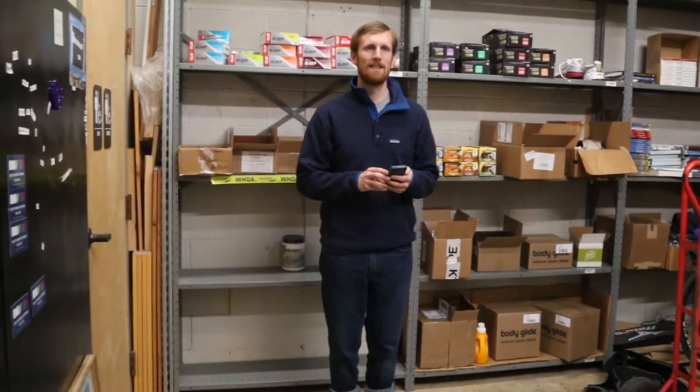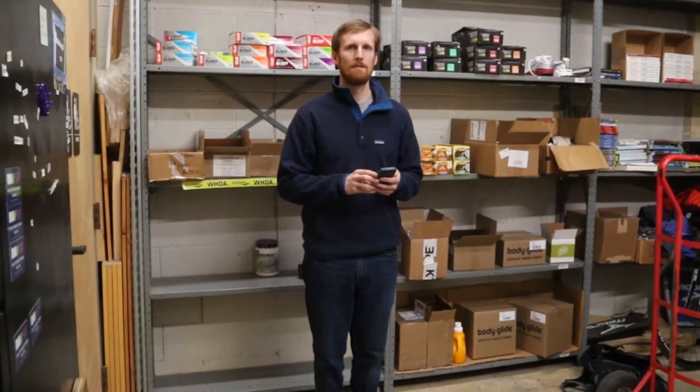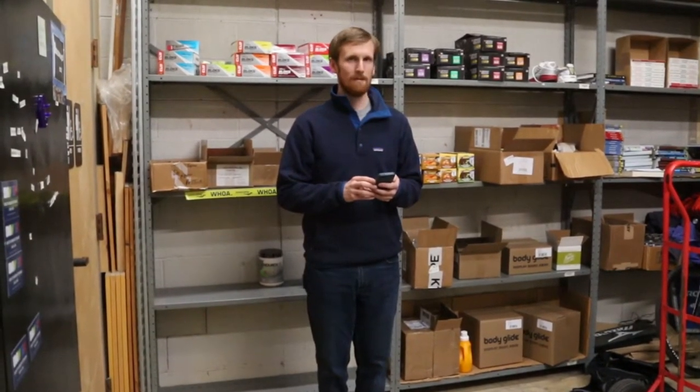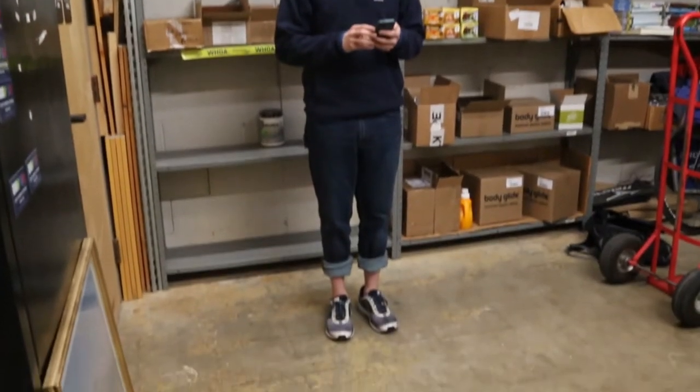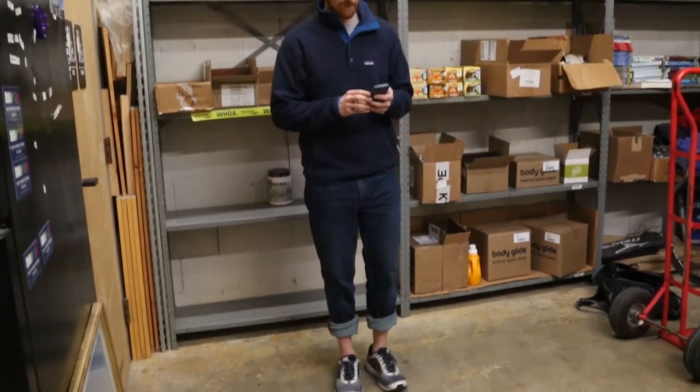We're here with Sloan, who's going to be demonstrating our Fidipides remote consultation process. Sloan has his phone connected to Fidipides. He's in a well-lit area and he's got his running shoes with his pant legs rolled up so that we can see what his ankles are doing.